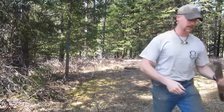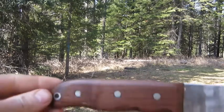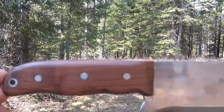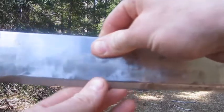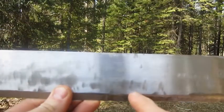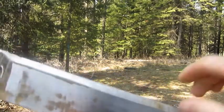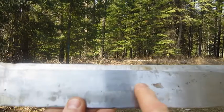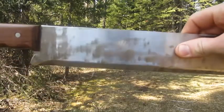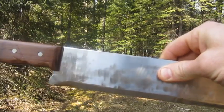I'll show you a little closer up of the handle. You can see there what the handle turned out like, and the blade — you can see all the marks in there all through the blade. That's from the grinder with the lap wheel.